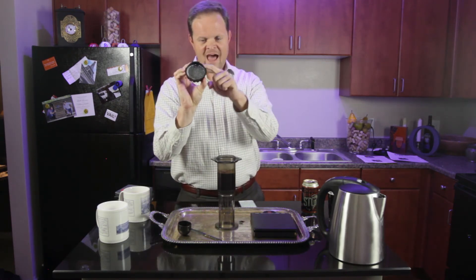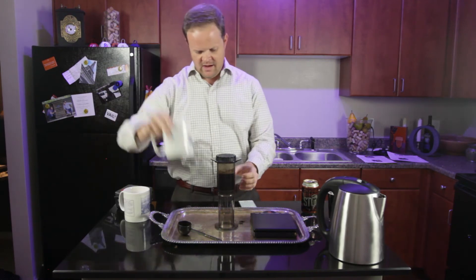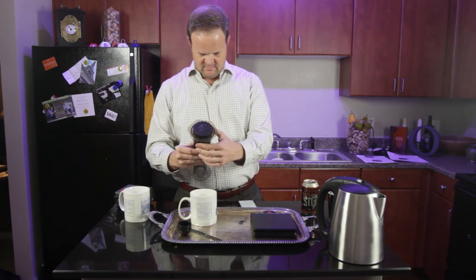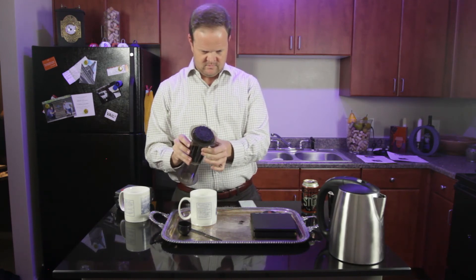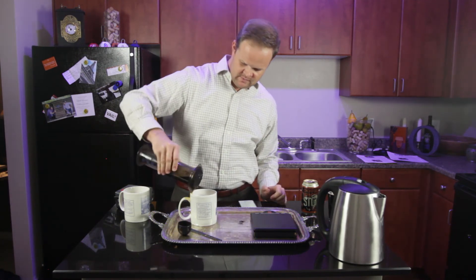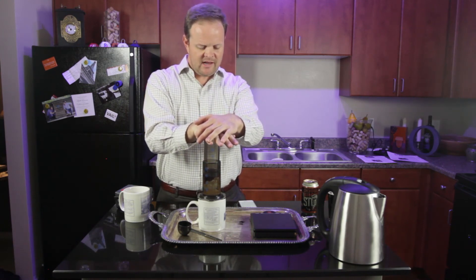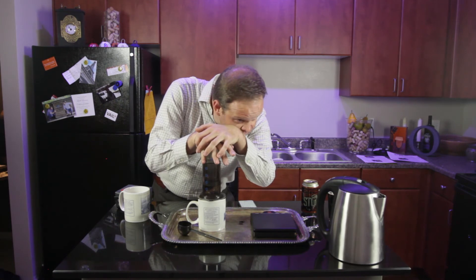You're going to take the cap with the filter already rinsed off and sealed on top. Using your mug, hold this and turn it for about ten seconds before we do the plunge. Alright, we're ready — not much of a mess. Now we're going to press firmly and slowly, and we're going to stop when we start hearing it hiss. Hear that? I'm going to stop.